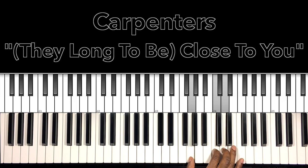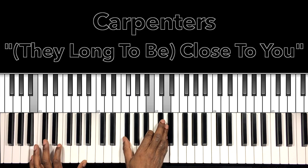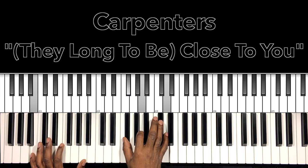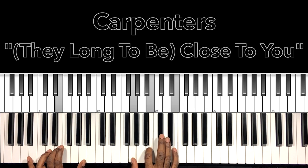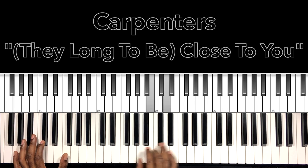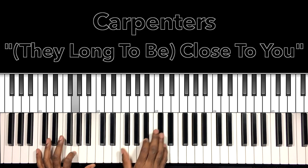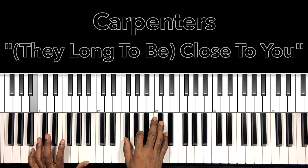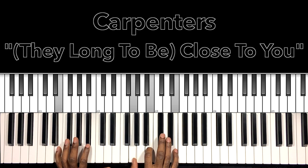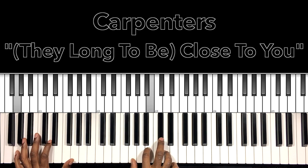Why do birds suddenly appear every time you are near? Just like me, they long to be close to you. Why do stars fall down from the sky every time you walk by? Just like me, they long to be close to you.